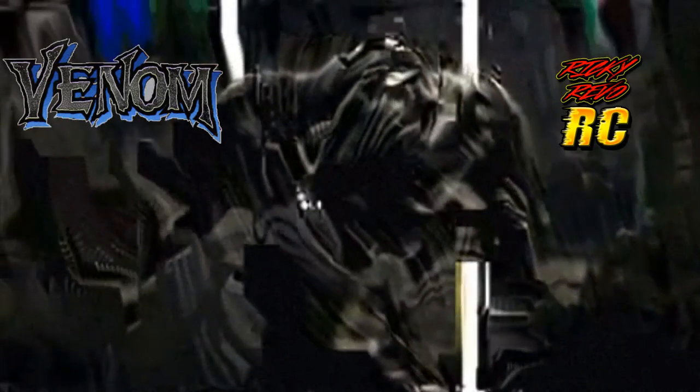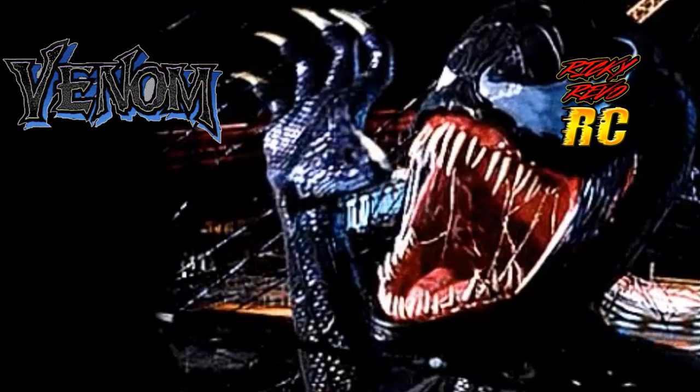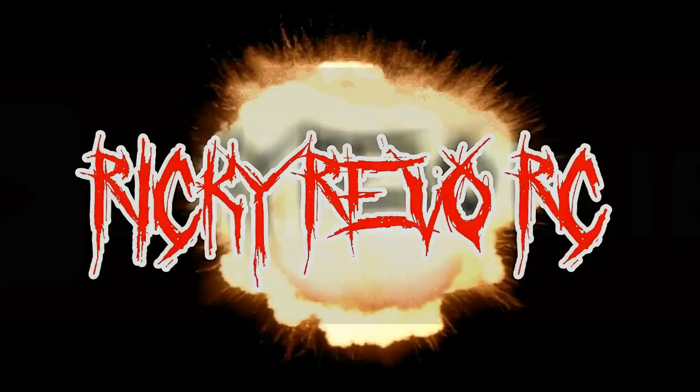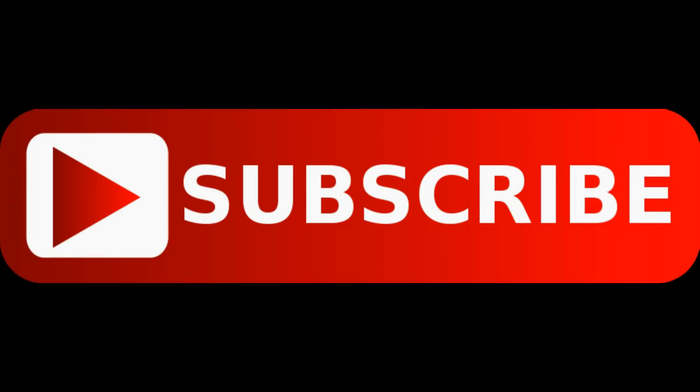What is going on guys, it's Ricky here and you guys are watching Ricky Bebo RC. Today I'm going to be showing you guys how to do your own RC car paint stencils. Stick around and before we get started, be sure to subscribe and hit that bell icon to get up-to-date RC car notifications from my channel.